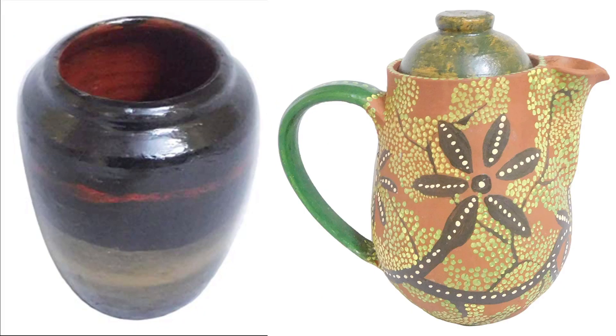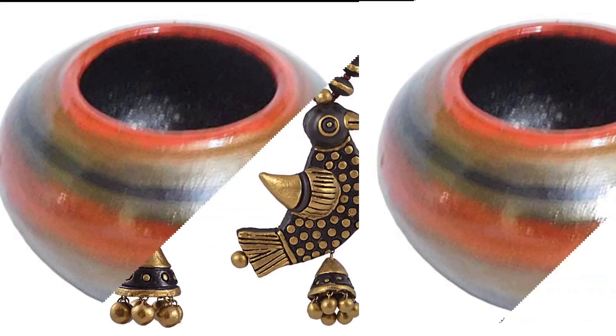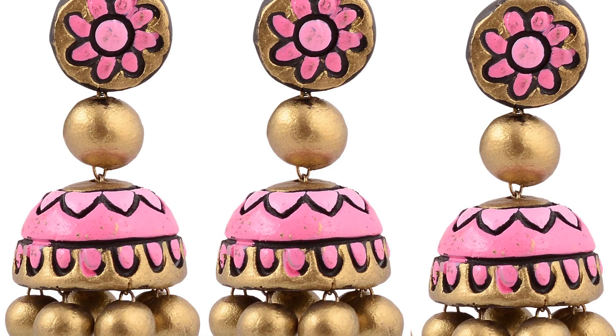Drying. The third step is baking. Today we have to bake in an electric oven. This oven is a normal one. We will bake in the oven at 220 to 240 degrees.